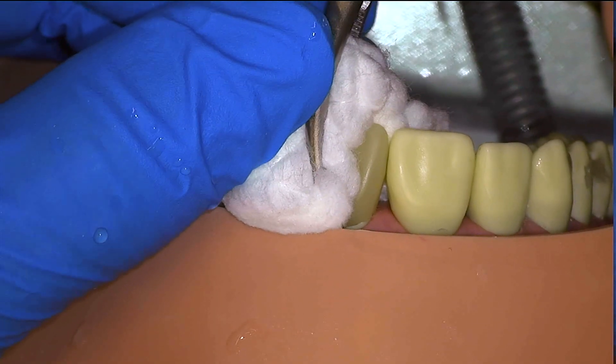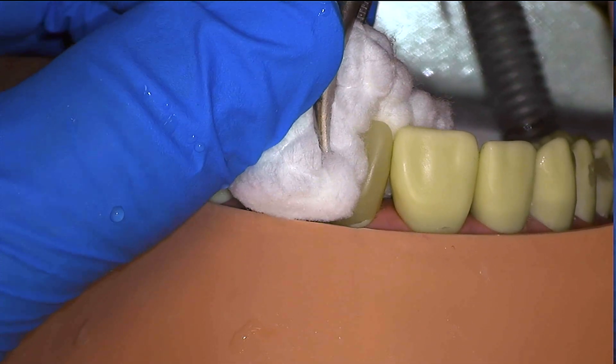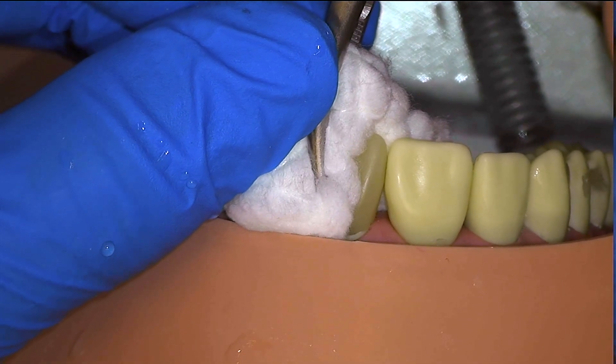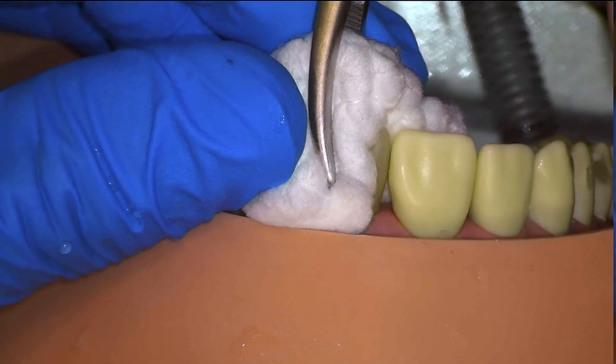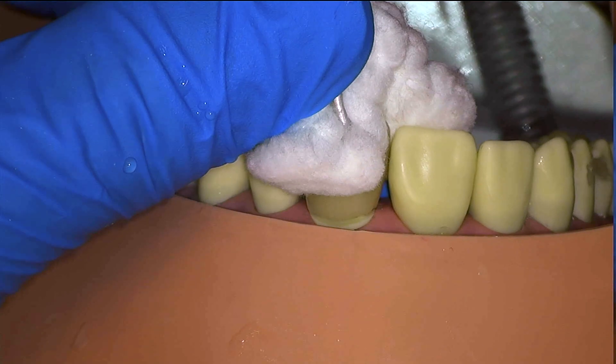We'll go ahead and cure it on the distal and the mesial, and remove the temporary once again to adjust. In this case the flowable resin actually does bond slightly to the tooth, so just be patient and move buccal-lingually. It might be advisable to add another thin layer of Vaseline before doing any relining with flowable.